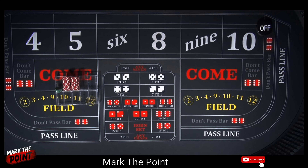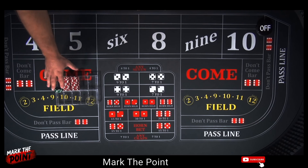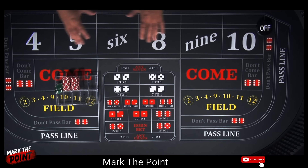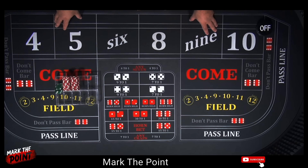Hey guys, welcome to Mark the Point. I'm going to show you how you can create opportunity — craps is about opportunity — with a $300 bankroll, only investing $40 per shooter. So for any shooter with a system, your investment is $40 with a $300 bankroll. I call this the $40 spread.